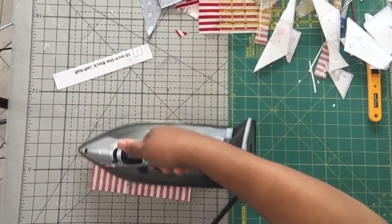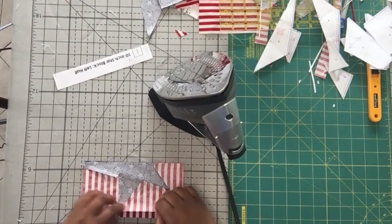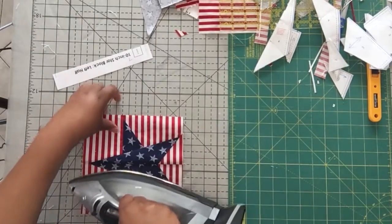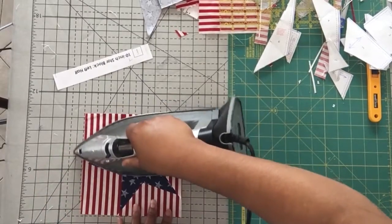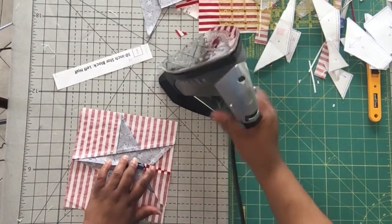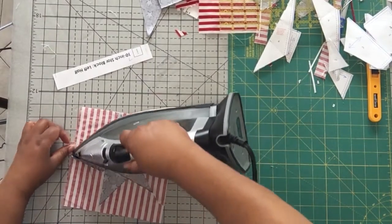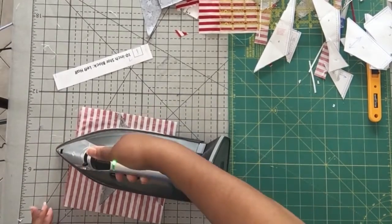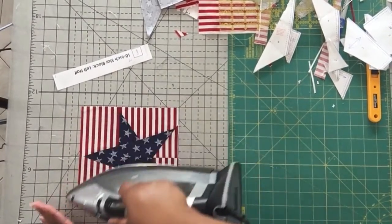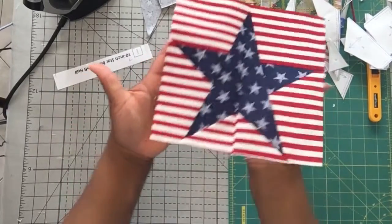I'm going to give it a press to set my stitches. Remove this little tiny piece of paper still there. Let's open it up and see — look at that! Look at how nice those points look. I'm giving it a little press from the front, then I'm going to turn it over and open this last seam to give it a nice flat finish from the front. Some steam on that open seam. And there we have it — there's our new star. Very patriotic.